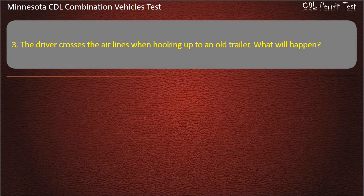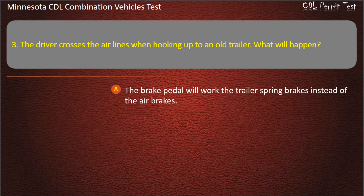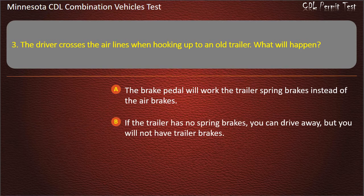Question 3: The driver crosses the airlines when hooking up to an old trailer. What will happen? The brake pedal will work the trailer spring brakes instead of the air brakes. If the trailer has no spring brakes, you can drive away, but you will not have trailer brakes.